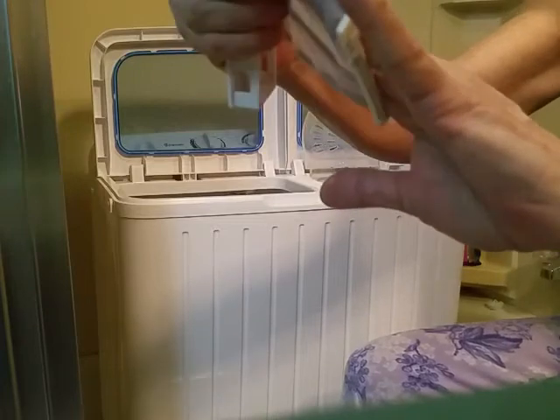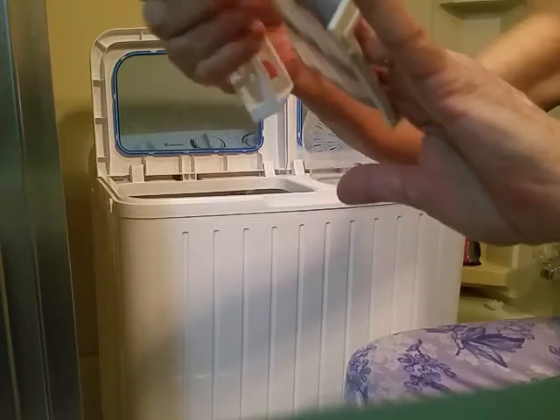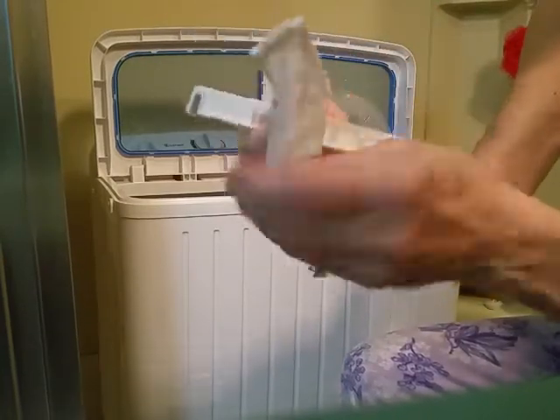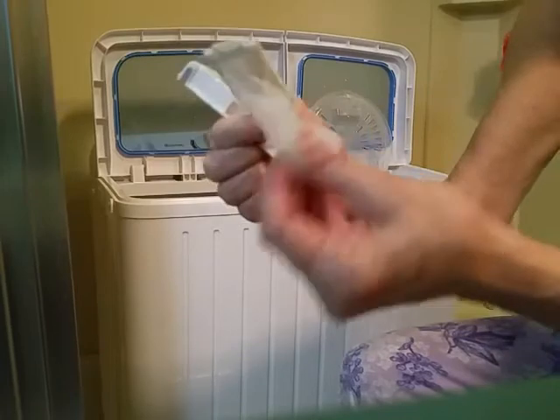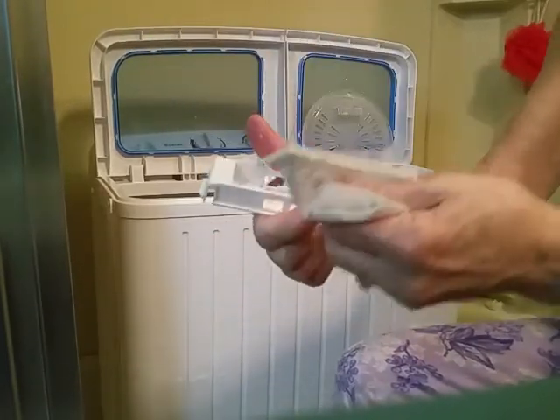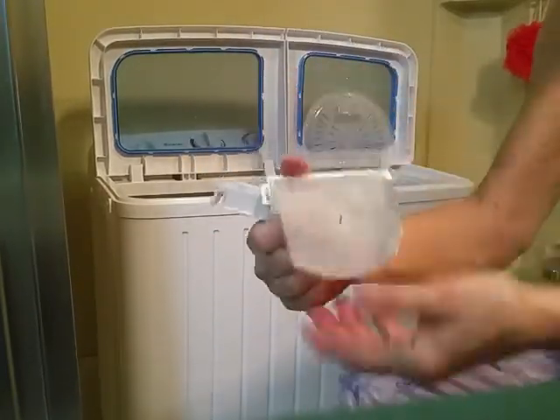From personal experience — from forgetting to do this — the next time I went to do laundry, the inside of my washer stunk like really dirty feet. So you want to make sure you clean the filter. Take it to the kitchen sink and rinse it out really well so all the lint is off, then put it back on for your next load.